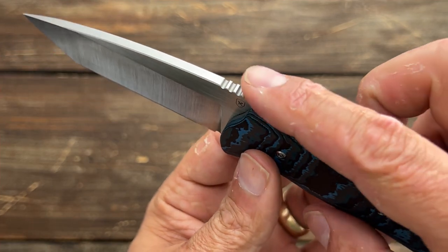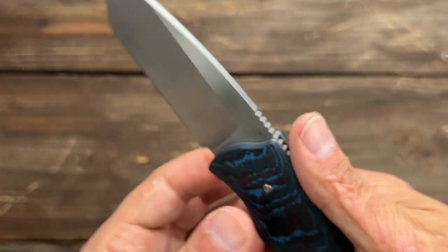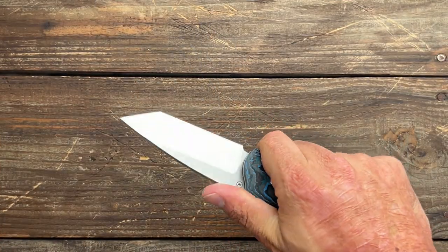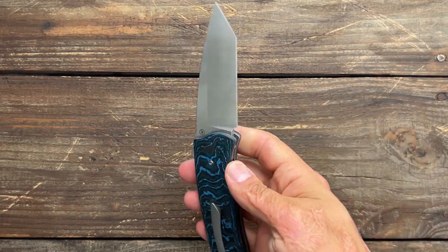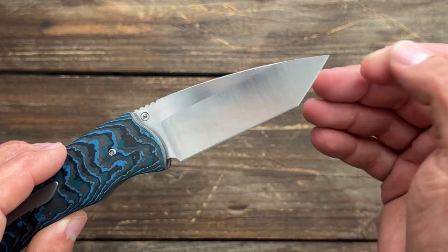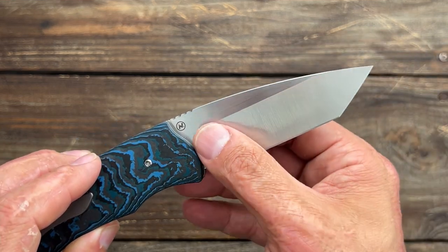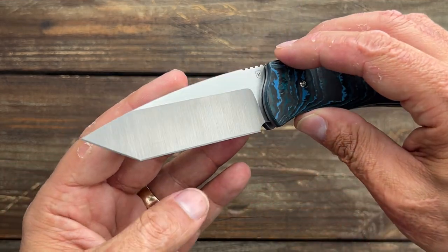You have some mildly aggressive jimping here. It definitely grips onto the thumb; however, if it's too much, you can easily overshoot it, so not really an issue. It came with a flat grind and comes down to a decently thin edge in this portion. Why don't we do some cutting and find out how well it performs?